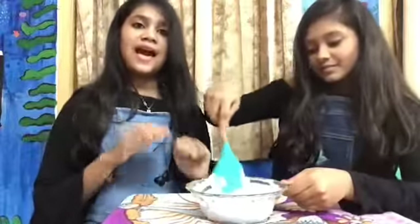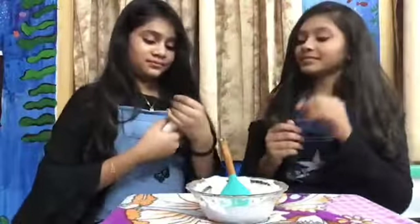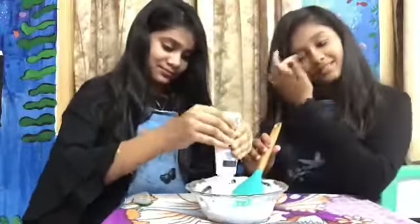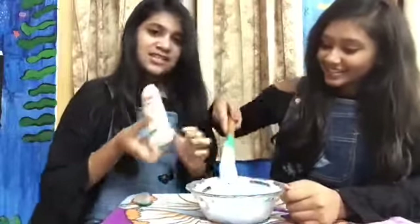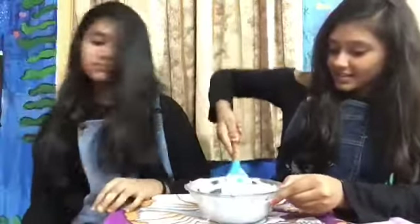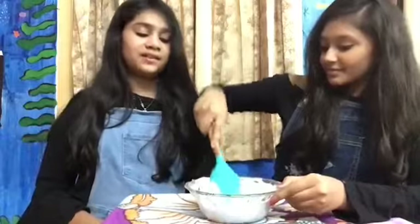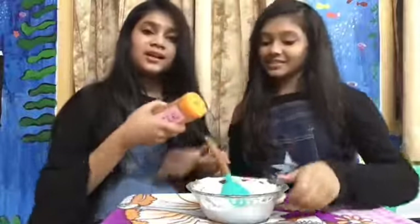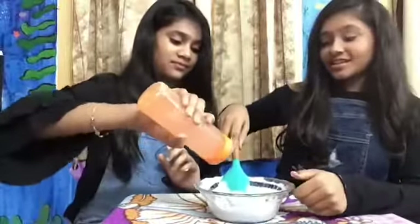After we have mixed this well, we are going to be adding in our shampoo. We are going to be adding in just a little bit — not too much — because then it gets over-activated.